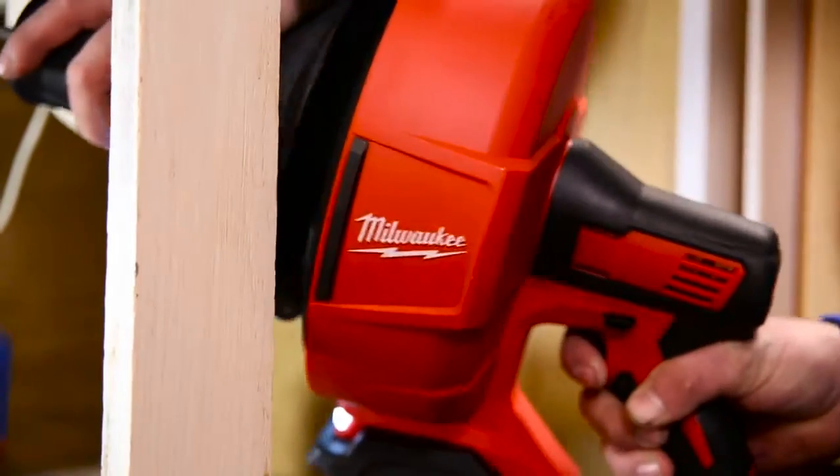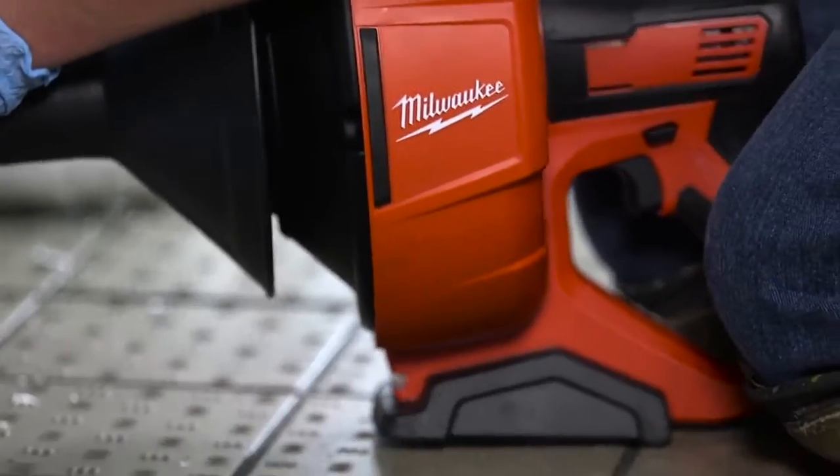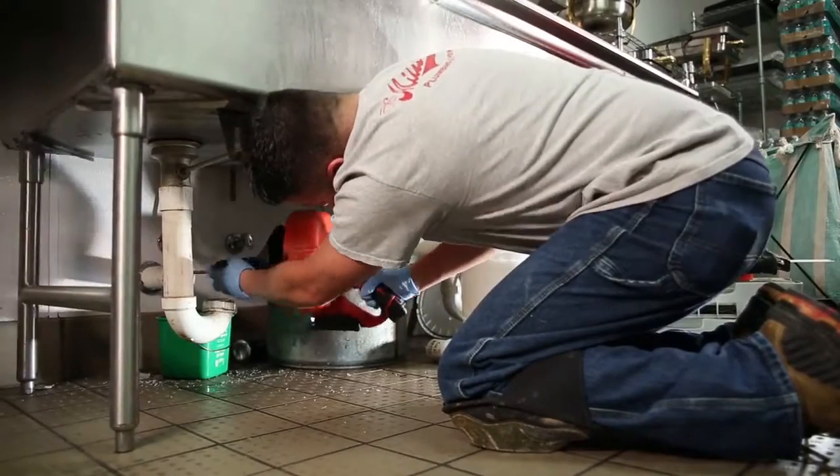A fixed drum shield protects the user and fixture from the spinning cable, so you can work right up against the fixture. Set the tool on your work surface with a flat base design — this means you have an extra hand free for easier cable feed.